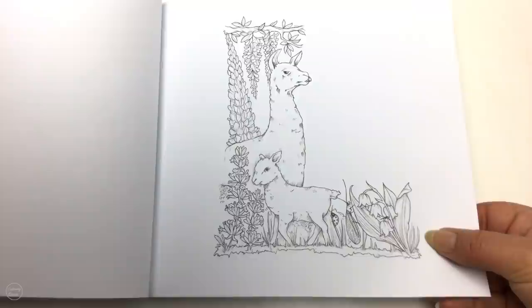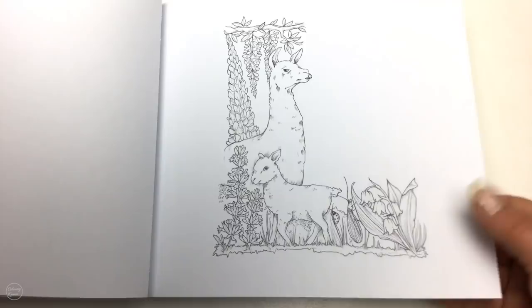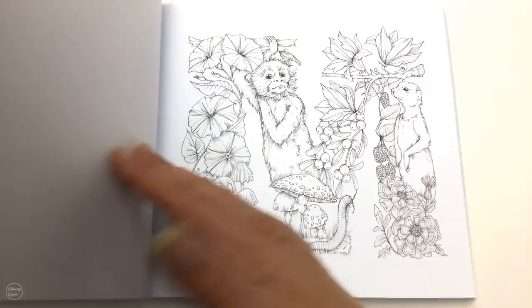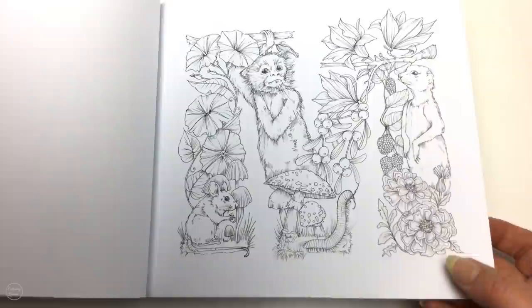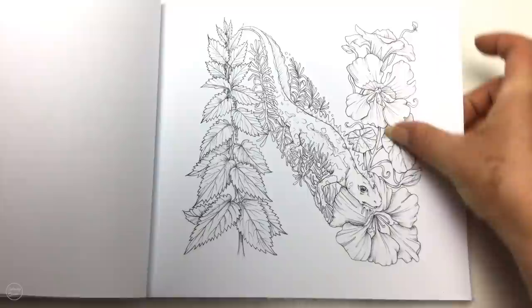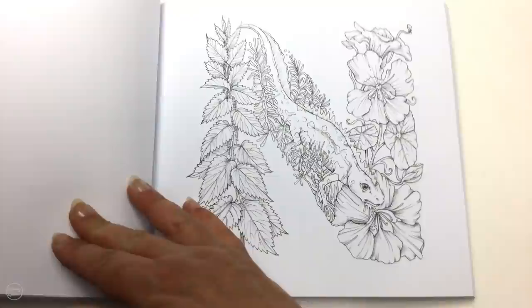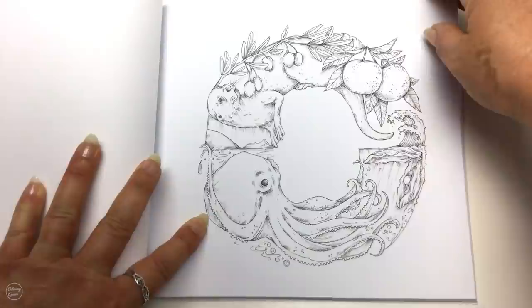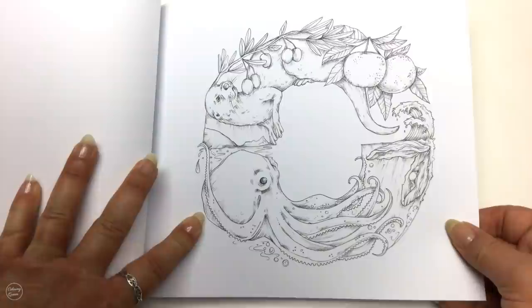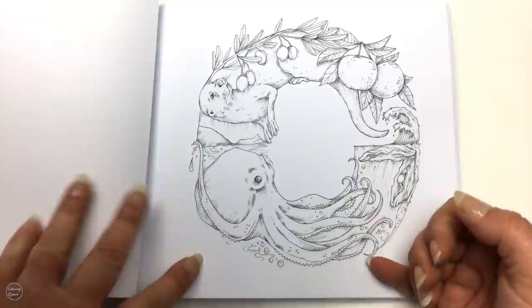Then we've got L — our lovely little llama and our little lamb. M of course for mice and monkeys, and I think that's a meerkat, with lovely little mushrooms down below. Then N with some nasturtiums. O for the cute little otter, that might be an orange, of course an octopus, and even a little oyster over there with a lovely little pearl in it.